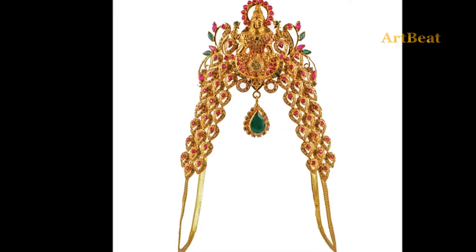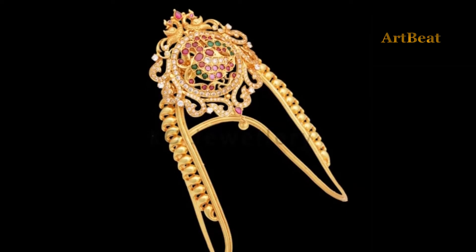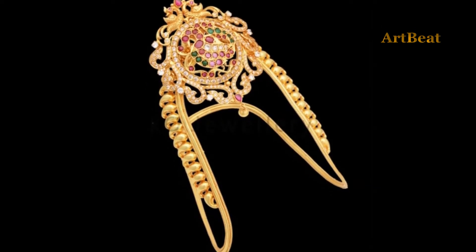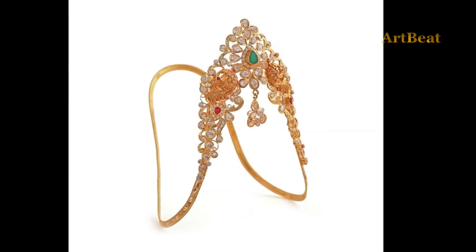Gold armlets are the most common traditional jewelry among women and girls. When it comes to weddings and traditional occasions, these Vajuband designs are very important and a must-have.